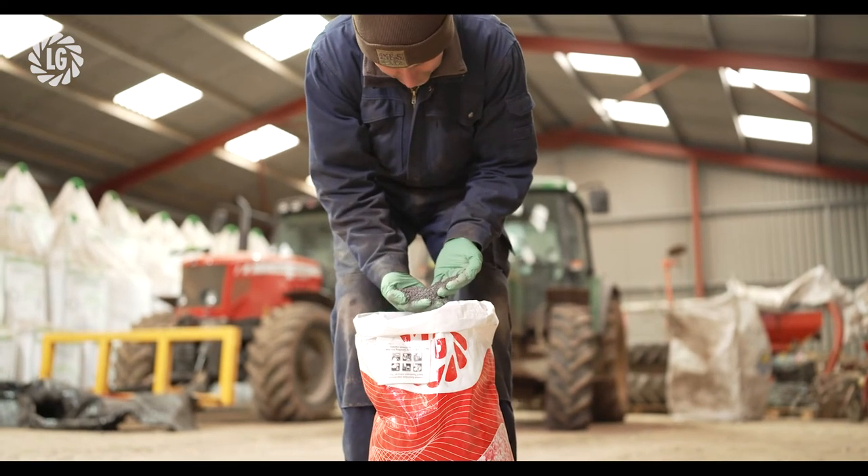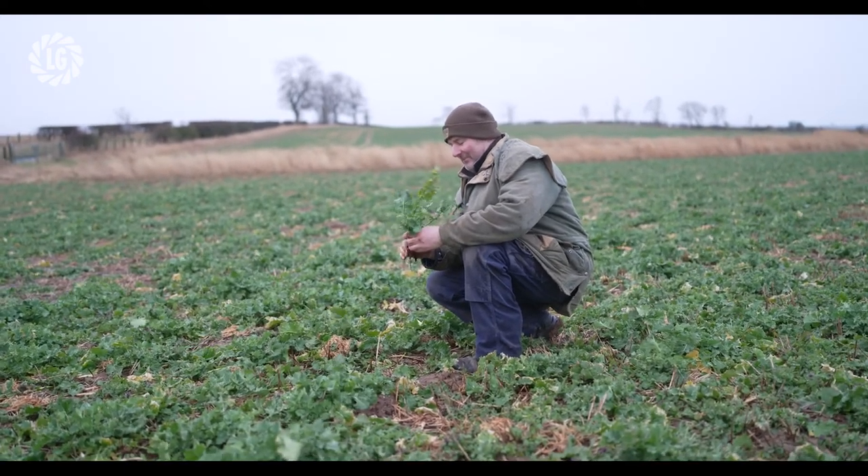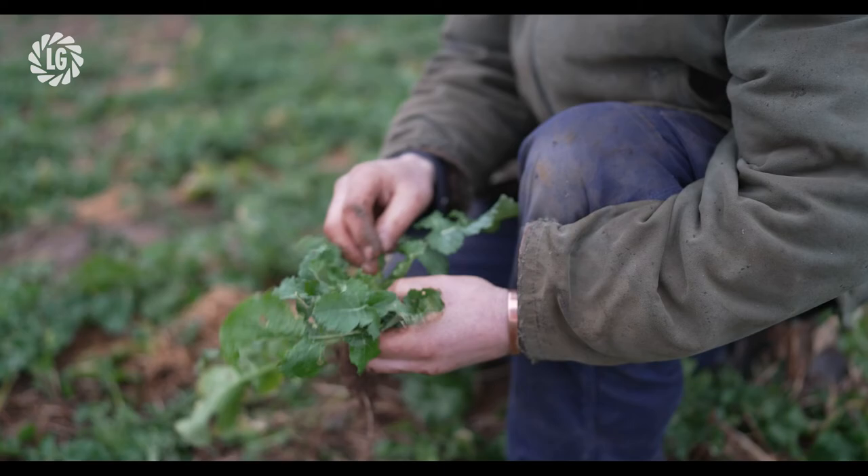Our biggest challenge for growing oilseed rape really revolves around getting it away in the autumn. Winter barley harvest for us tends not to start until the beginning of August, and by mid-August we've often still got straw lying. August here is the wettest month of the year, so getting a crop in early is always a challenge, and then looking after it in terms of slug protection in particular. We're heavy clay soils, cold soils — slugs is one of our biggest enemies. Cabbage stem flea beetle has not been as significant a problem for us as further south, and pigeons we can mostly deal with using bird scarers. Another reason for growing hybrids is pigeon issues during the winter months — hybrids will recover from that.